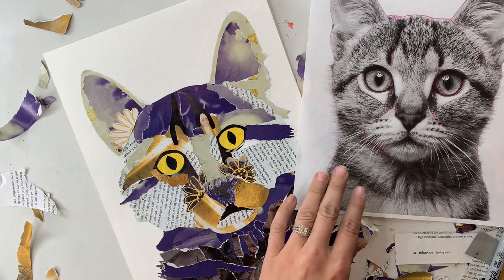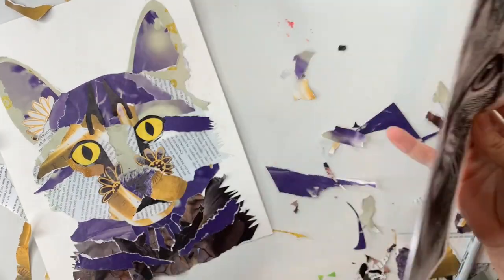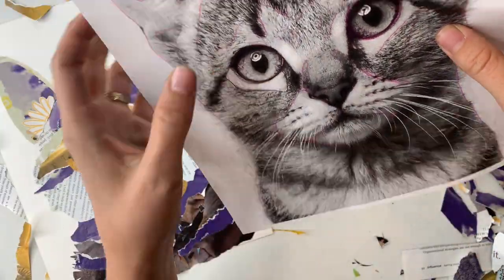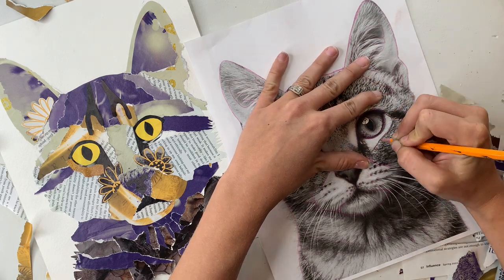Another thing that might be handy to have on hand is a wet rag. I noticed throughout the process I was getting some glue on my hands and then the magazine paper would stick to my hands, so it was really nice to wipe my hands off from time to time.